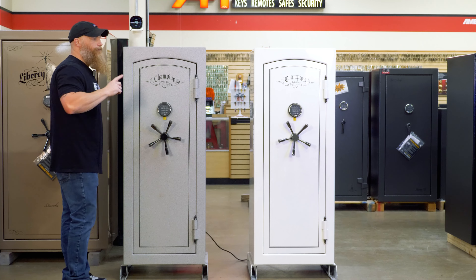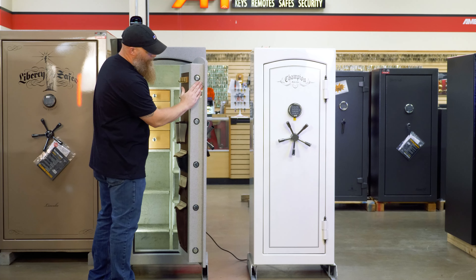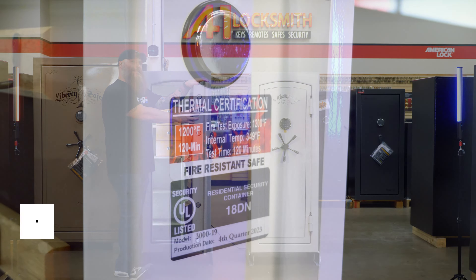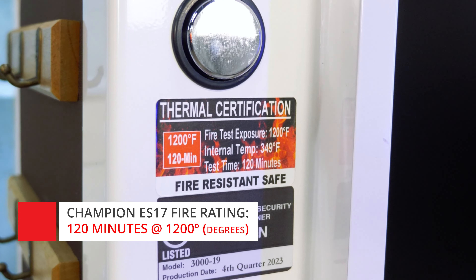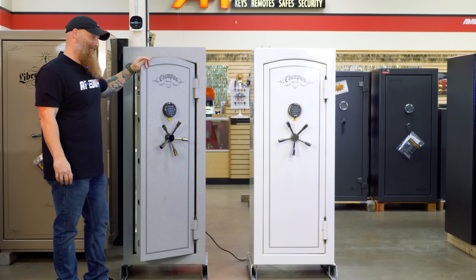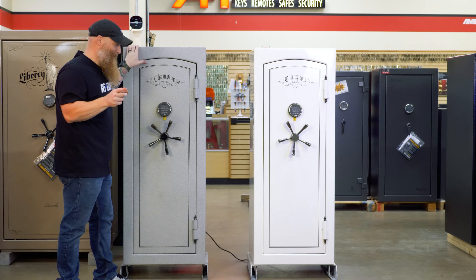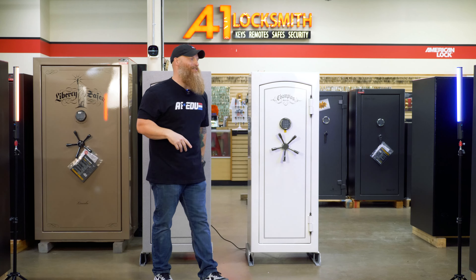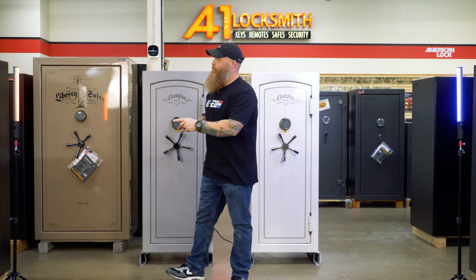Let's roll right into fire — everybody likes to talk fire. Right here is a sticker from the manufacturer: this safe is rated for 120 minutes at 1200 degrees, and with that it's rated for 349 degrees on the interior. If you watch the channel, you'll realize that is one degree lower than most other manufacturers. If there's a fire getting as hot as 1200 degrees consistently for two hours, the inside of the safe will not get hotter than 349 degrees.